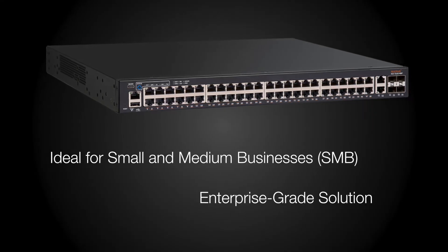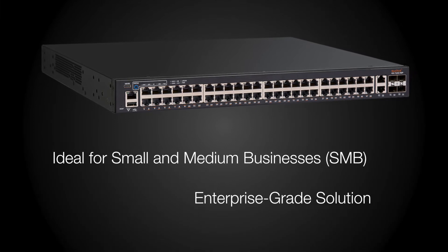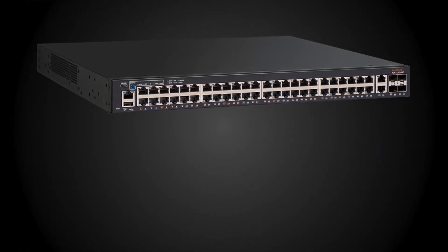Targeted for small and medium businesses, the ICX-7150 offers a real enterprise-grade solution that will improve network management, security, and ease of use that you can find in an enterprise-grade switch.